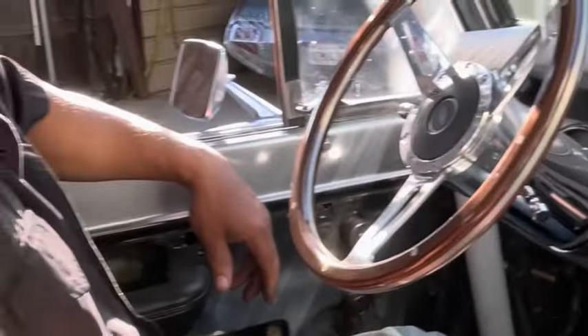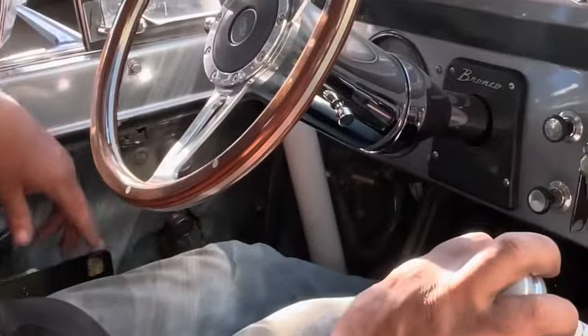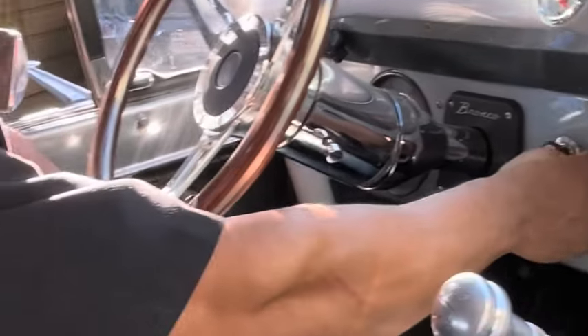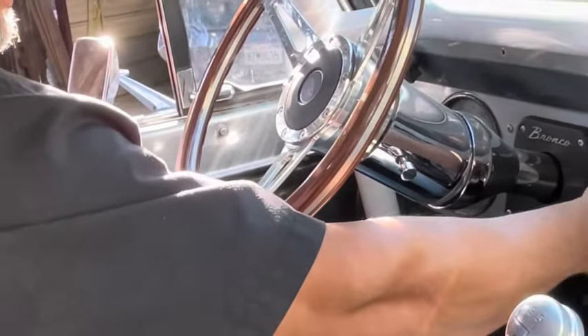Alright, so we're gonna do the cold start - it's not really cold, it's like 90 out here, maybe 85. Okay, I'll pump it one time, let's see if it fires.